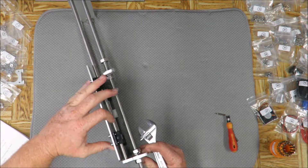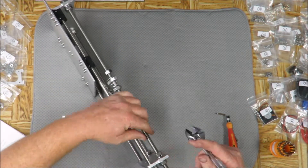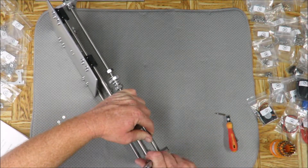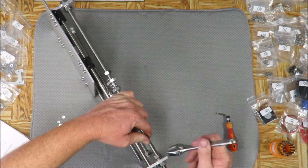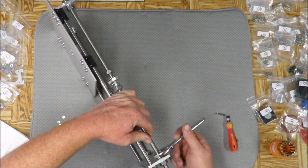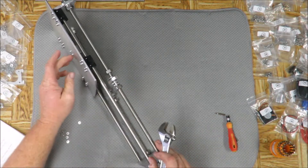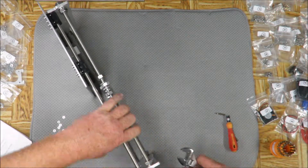We're going to do the same thing to the back side. So far, other than that one little problem with the screws on this portion - which I believe was caught on camera - other than that it's gone pretty smooth.